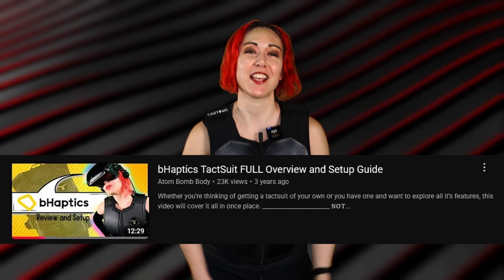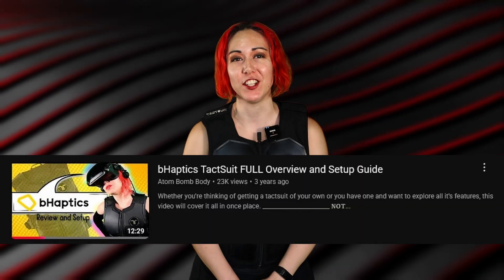It's been three whole years since I last covered bHaptics on this channel, but here we are with the TacSuit Pro. Some things have changed, others — let's just say the experience has gotten much more polished.